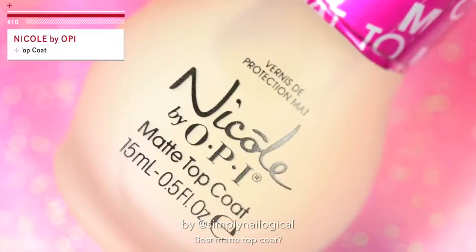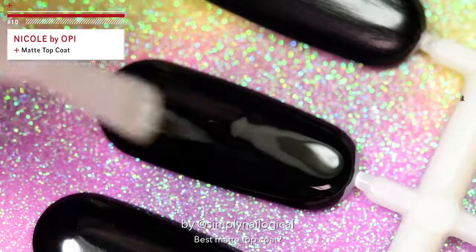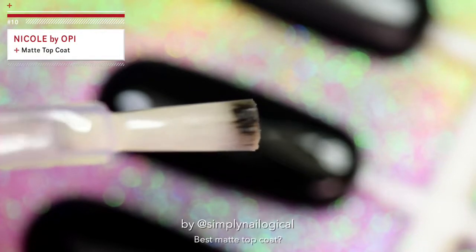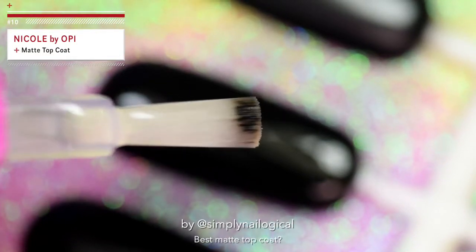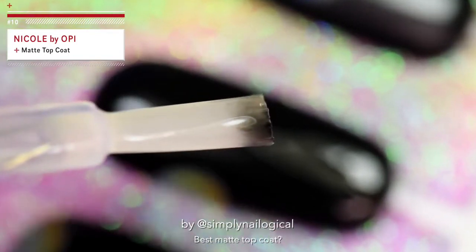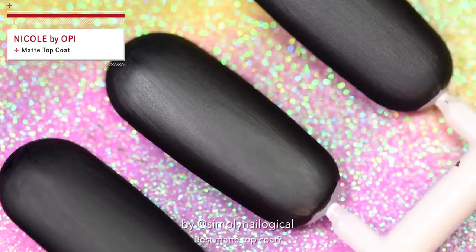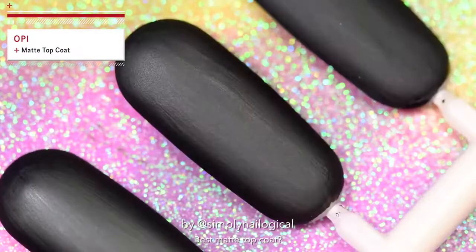Now let's try the less popular little sister of OPI — that's Nicole by OPI. Most people have forgotten about her by now, but she's still around. What the fuck, Nicole? Stop transferring. For the record, all the black polish swatches were fully dried when I did this — this one just seems to have picked it up for some reason. You almost look exactly like the other nail polish, which was made by the same company that made you. Interesting. Coincidence.